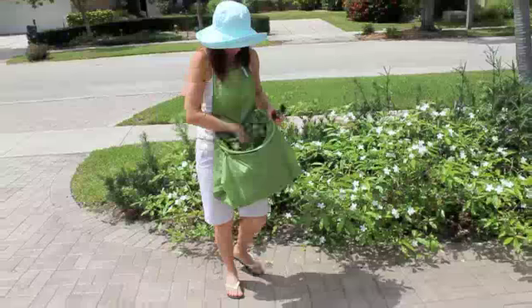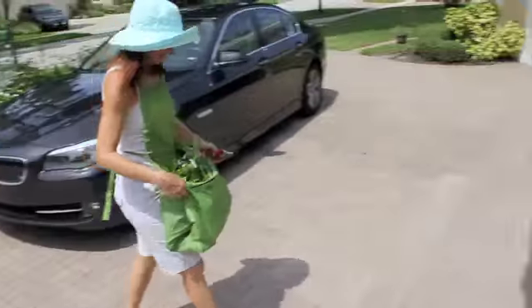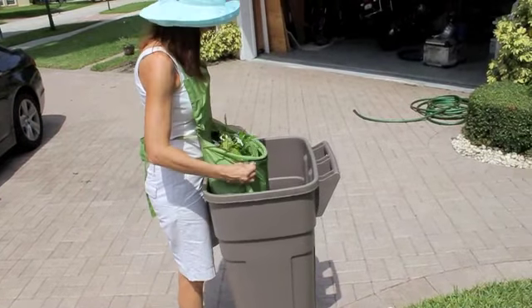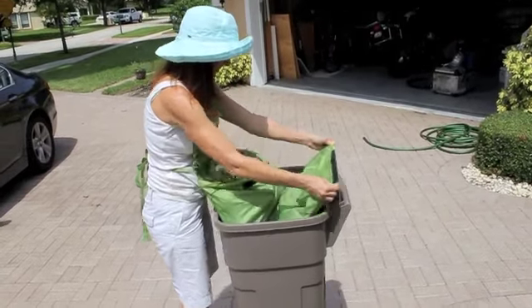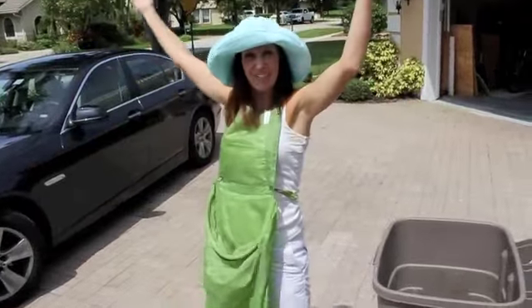You know, once it does get full, it's absolutely no problem. I'm going to put it in the trash can — simply unsnap the snaps and the velcro, a little bit, and I'm ready to go again. See you guys later, bye.